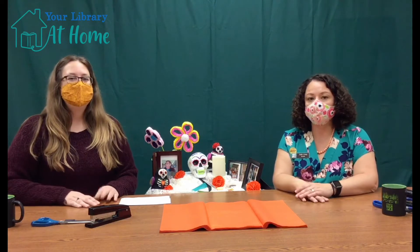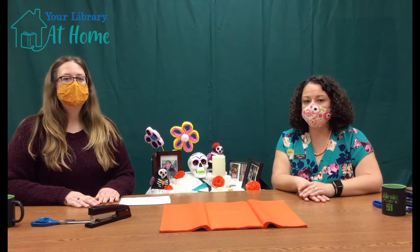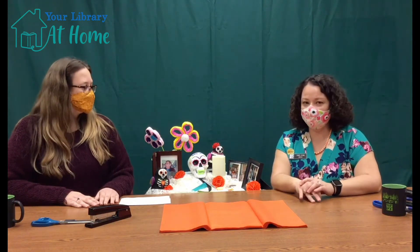Welcome to Crafternoon! Today we're talking about Dios de los Muertos, or Day of the Dead. Joining me is Edith Craig, the Director of the St. Charles Public Library. Welcome, Edith! Hi, thank you. Thank you for having me today.